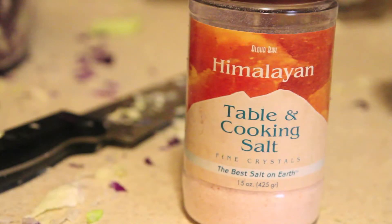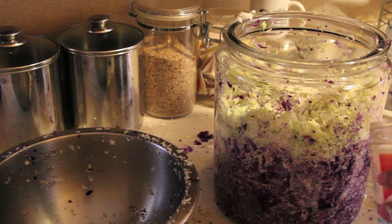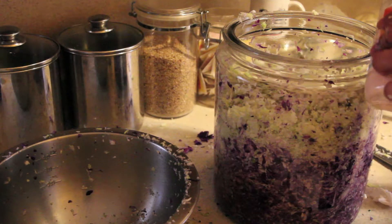Step four: you want to add salt. You want to use sea salt, not iodized salt — iodized salt stops or slows down the fermentation. I use about a tablespoon for every two pounds of veggies. The salt does two jobs: it draws all the liquid out of the cabbage, and it also creates an acidic environment so that unhealthy and unbeneficial bacteria — bacteria that you don't want — does not grow on your ferment.